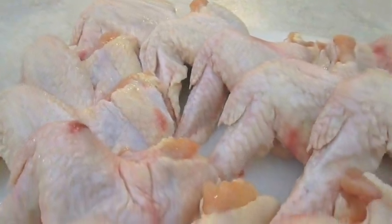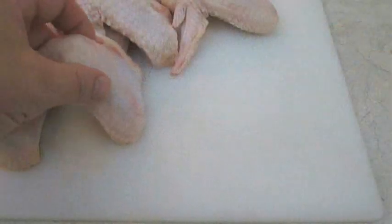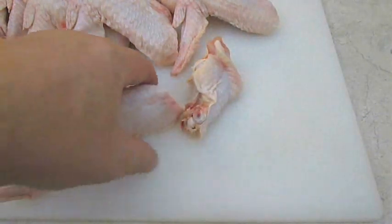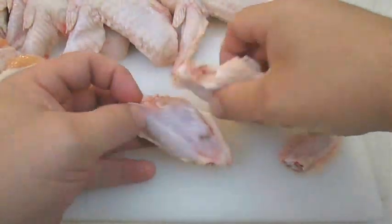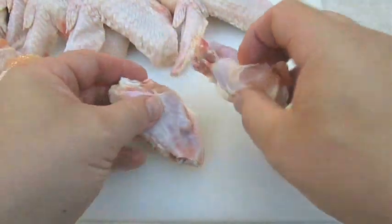Here I've got about three and a half pounds of chicken wings, but they need to be cut into portions. You want to slice between the drumette and the wingette like this, and then you want to cut off the tip. That gives you your two basic wing portions that everybody loves to eat so much.